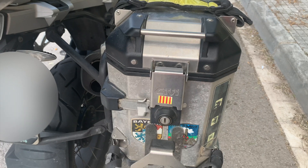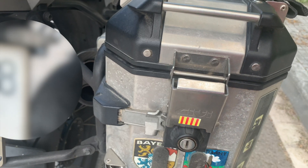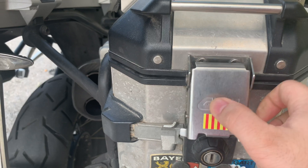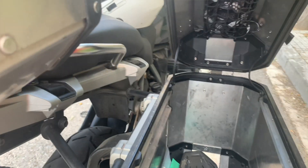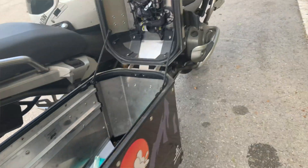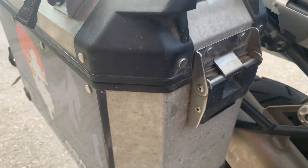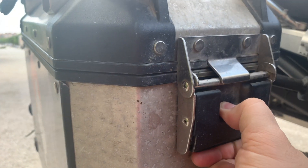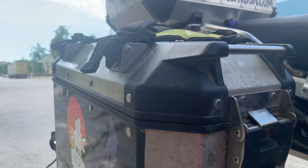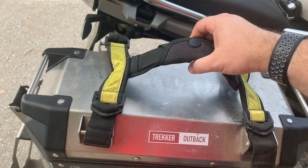They are easy to open. What we have done is change the lock so that with the same key as the top case — which was the first one we had — we can open and close all the boxes. When we open it all the way back, there is a hinge that lets us open it fully to the top. We have used that feature very few times, but it is a good option. There are also some clasps that work very well.